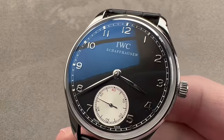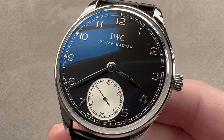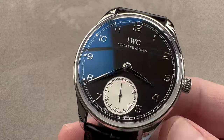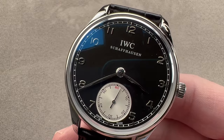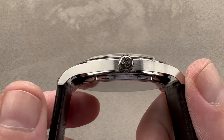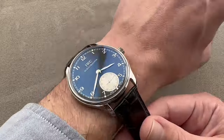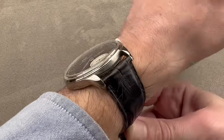Today we are discussing a watch that was launched back in 2010 and represents possibly the core member of the sprawling IWC Portugieser line. This is the Portuguese hand-wound. The timepiece you see right here, reference 545404 in stainless steel, 44 millimeters in diameter by only 10.3 millimeters thick. From lug tip to lug tip, 51.9 millimeters with a broad 22 millimeter spacing between the lugs. On my wrist, which is 16 centimeters in circumference, you can see the watch is broad and flat, easily fitting underneath the cuff.